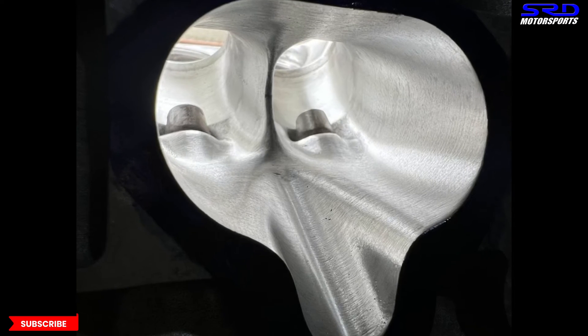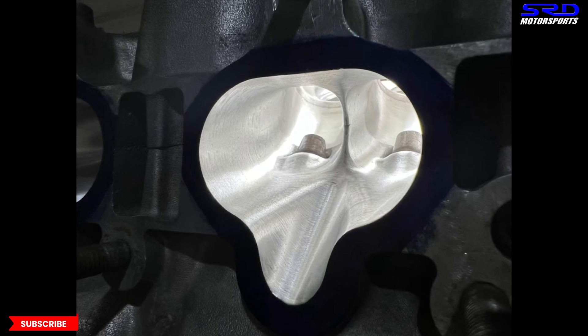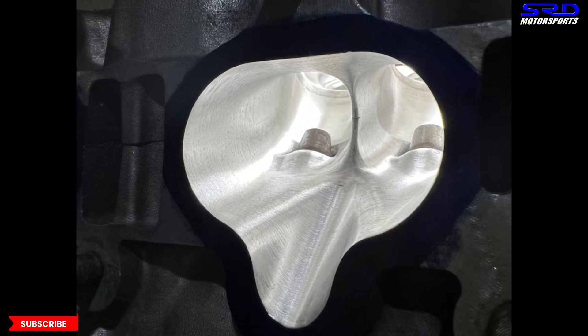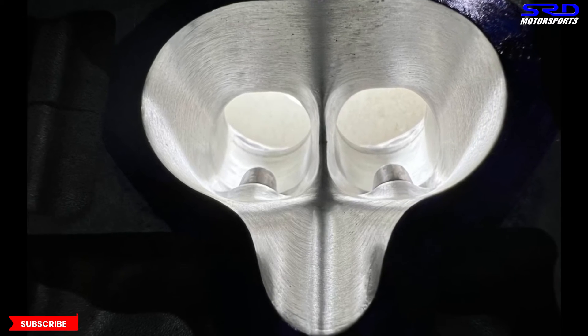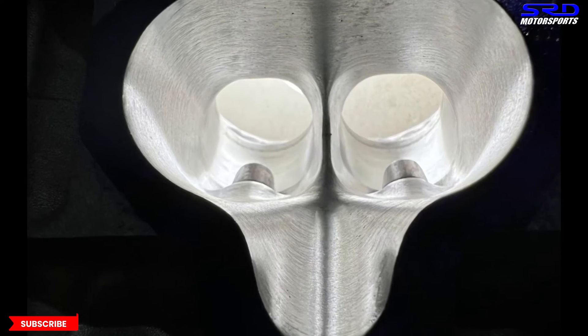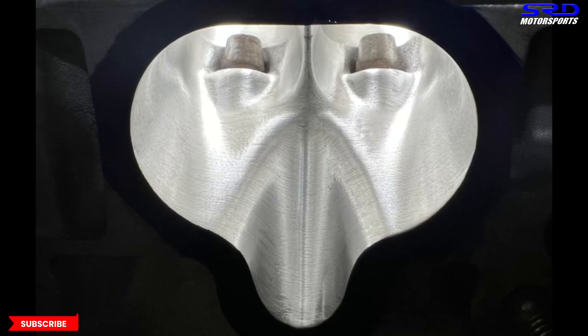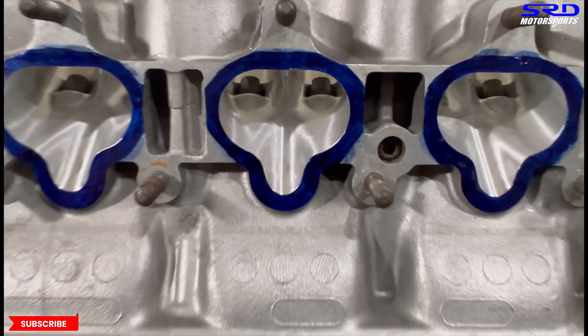The port finish changes towards the bowl but that's okay and good enough. Here's another angle — the shine, the curve, it's quite consistent. On the short turn, left and right are both good — widened a bit but not too much. The injector boss or guide boss — that's an arrow right there.